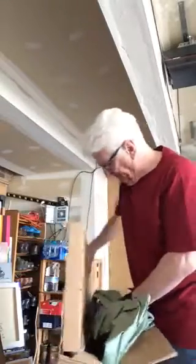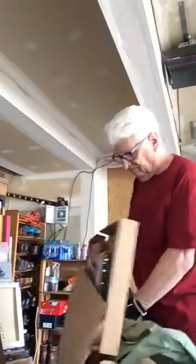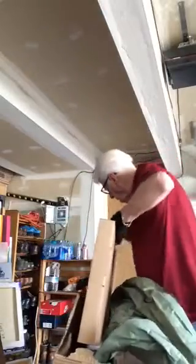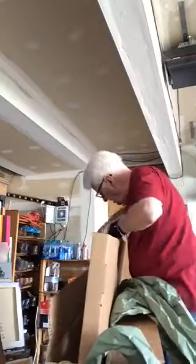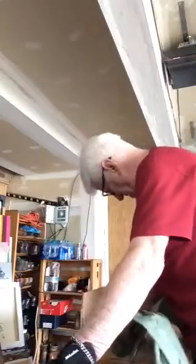Oh, another one! Look at all the pictures! There we go — there's a second one. I don't think there's anything else in this box — oh yes there is! So I think that's three paintings, and then I've got another one — another thing in here.